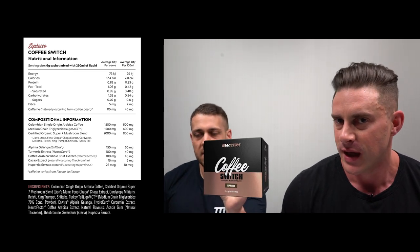The product is called Coffee Switch. Let's dive straight in. The nutritional panel shows 25 serves in a tub — or rather, it's a box with sachets in it. The serving size is a six gram sachet mixed with 250 ml of liquid, so it's 25 sachets per box rather than scoops and serves.